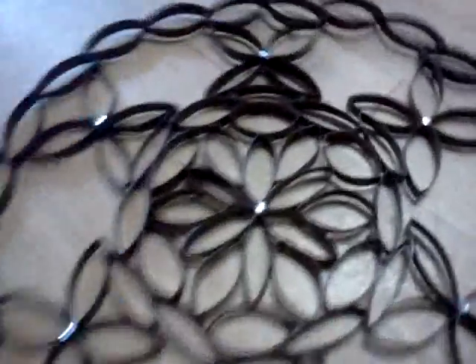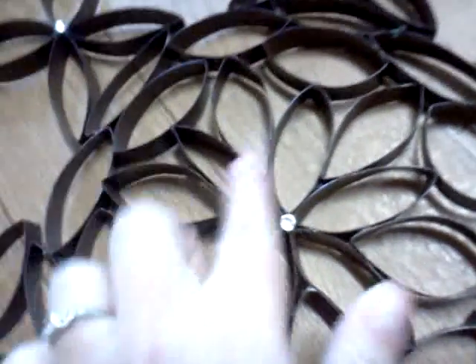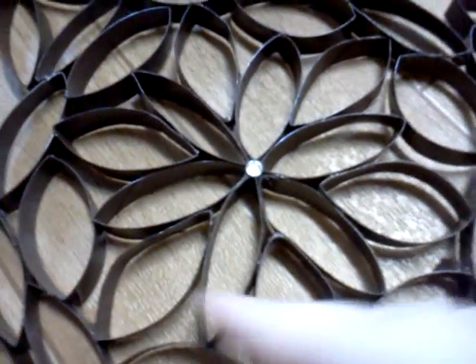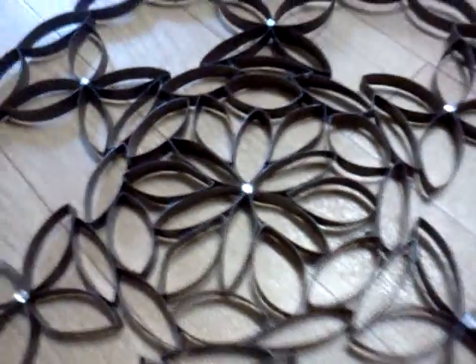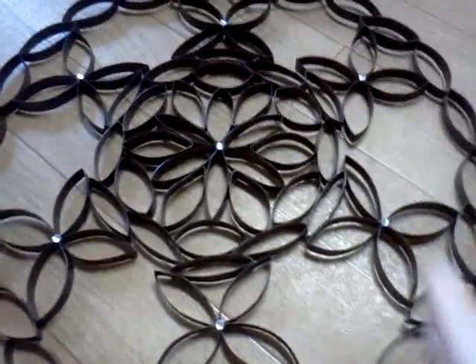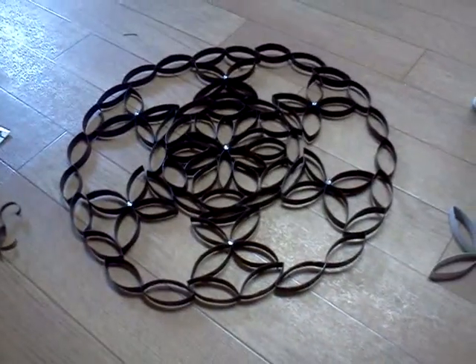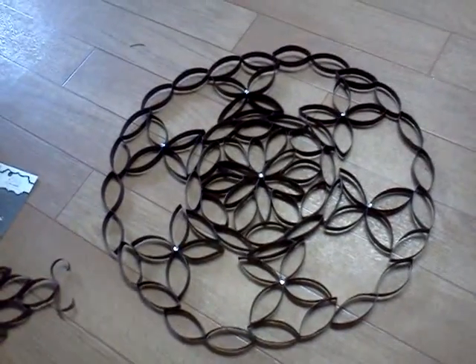This is what I came up with. I just started out in the middle — I had a six-leaf flower here, and then I just added onto the flower in between each one. Then I made a circle around, and then I made four-leaf flowers all the way around. And then I just put a big circle around the outside.